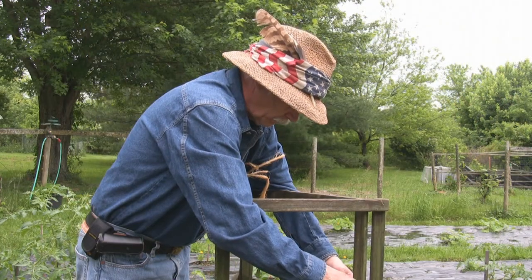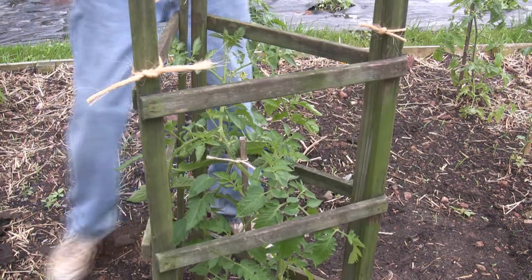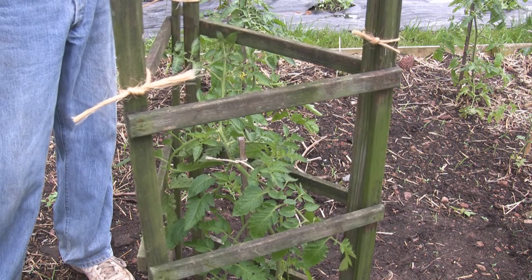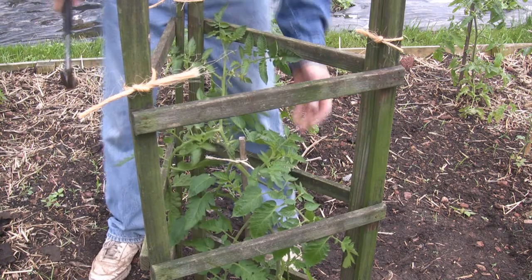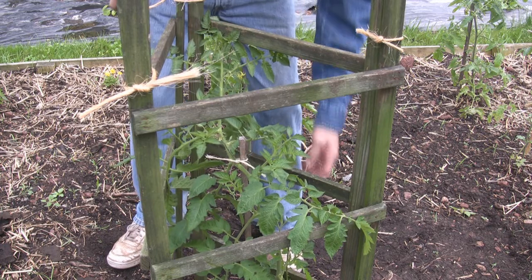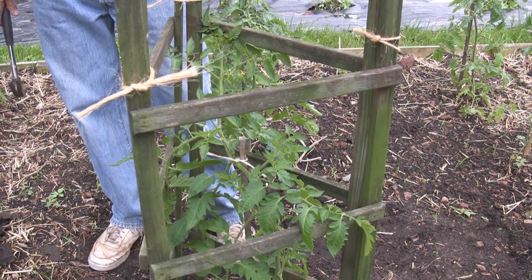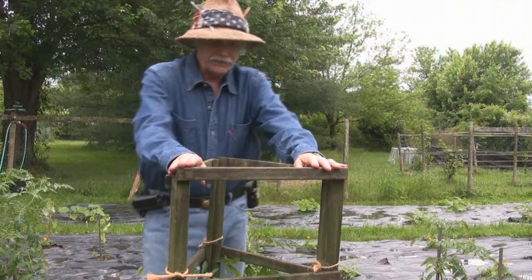That's all there is to it — one caged tomato. Once you get them all tied up, you can do a few more taps to make sure everything's even and level. As this plant grows, just angle the branches so they're contained by the cage, and it will support the entire weight of the plant through the season.